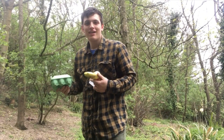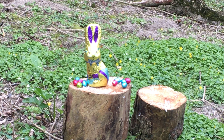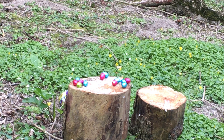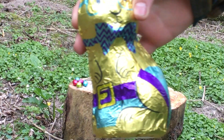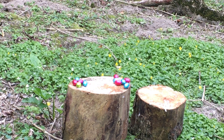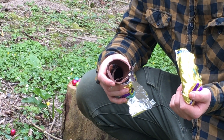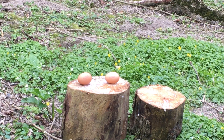Easter's coming up soon, so I thought let's make it a bit themed. We've got some eggs, and we even got the Easter Bunny. Let's see how he fares against the Gamo Fox. Bye bye Easter Bunny. That was a clean headshot right there — oh, that's satisfying. Let's finish him off. He's gone. Everyone loves rifle and egg shots, don't they.